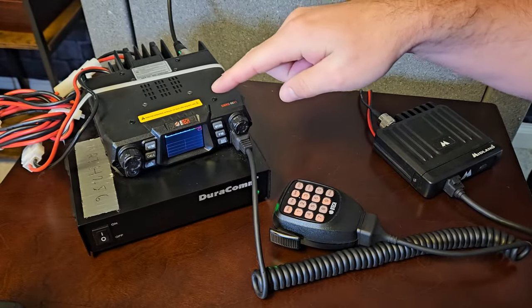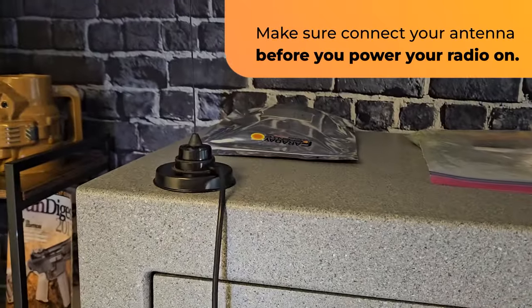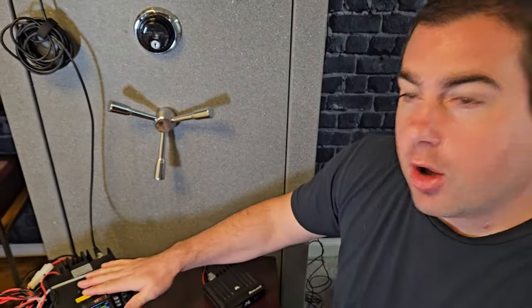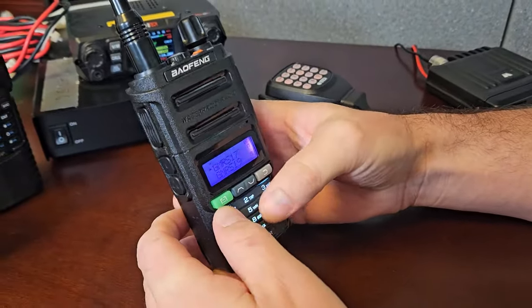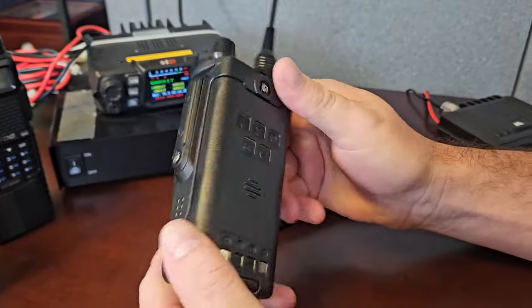One quick note about turning these on: make sure you have an antenna connected to this radio, just in case you accidentally ever hit the push to talk while it's on and there's no antenna — you could really damage your radio. This is a GMRS radio specifically just for GMRS, not a ham radio.